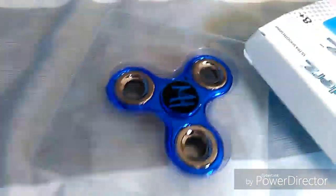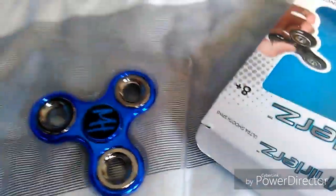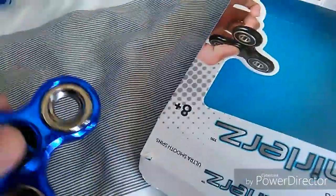It came out of the box like this, and let's go — 3, 1 — there we are, and it's out of the packaging.